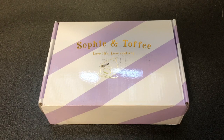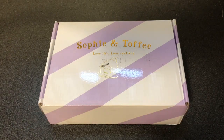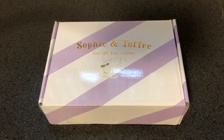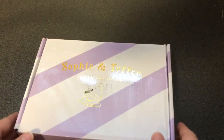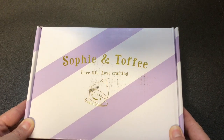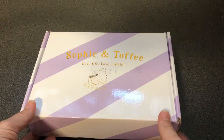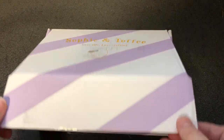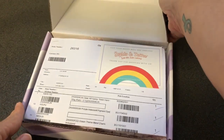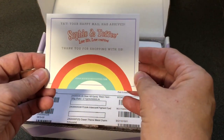They are overseas so it took about a week and a half to maybe two weeks to get here. I'm really excited to open this for you — we're going to open it together because I haven't opened it myself yet. One of the things I really liked was it didn't just come in a bag, it actually came in a box, which is really nice and makes it more sturdy for travel. So we're going to open this up.